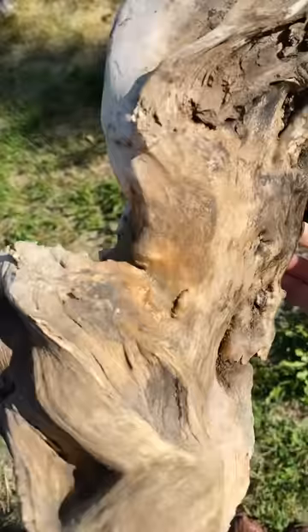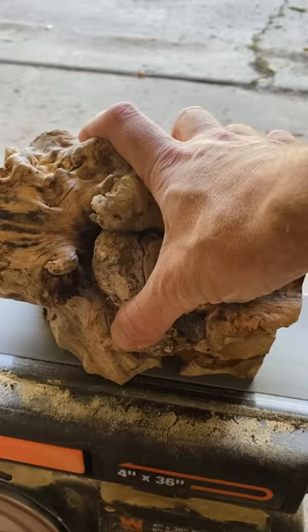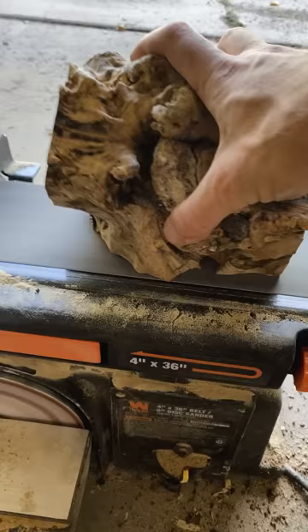Step one: cut it in half and forget to film it. Step two: take your crappiest chisel and just go nuts on the rotted interior. Flatten the ends and one side of each piece by any means necessary.